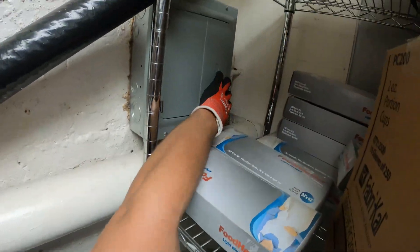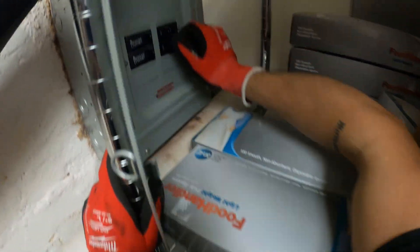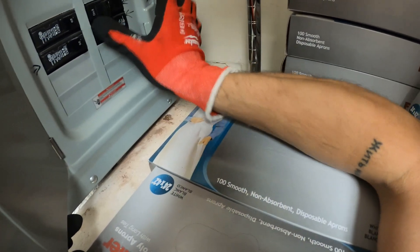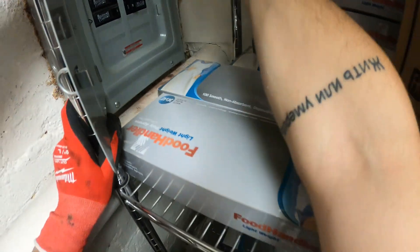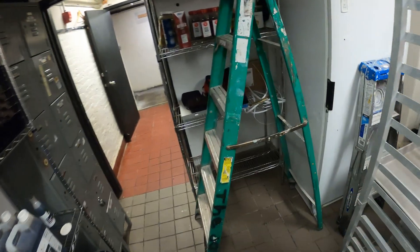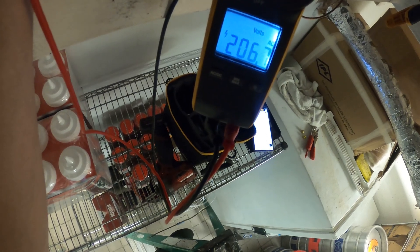I know there's a breaker panel back here. This breaker was in the middle — it had tripped — so we put it to off, then put it to on. It didn't trip. Let's check if we have that power now. We have power: 206, 208 — so we've got our 208 single phase.